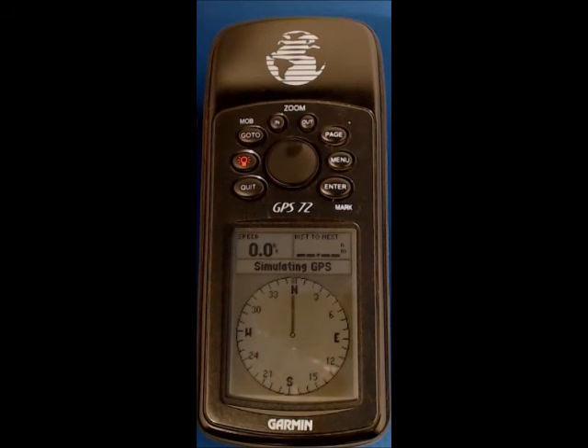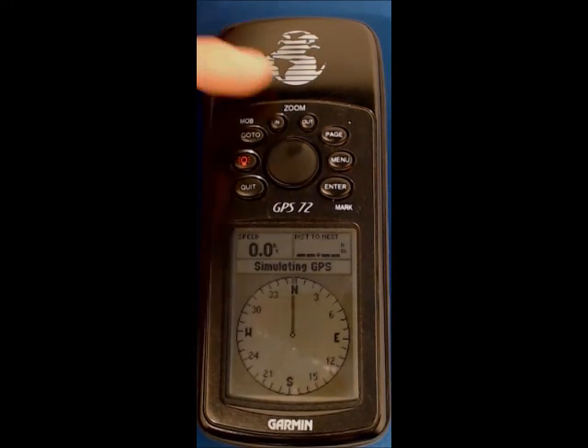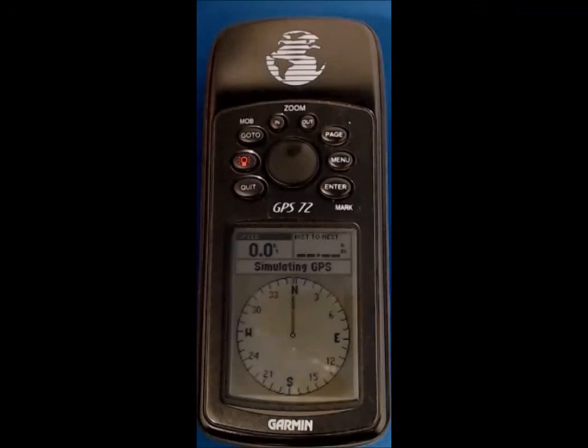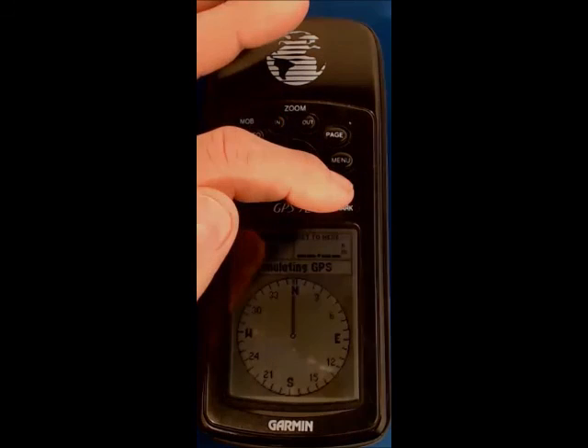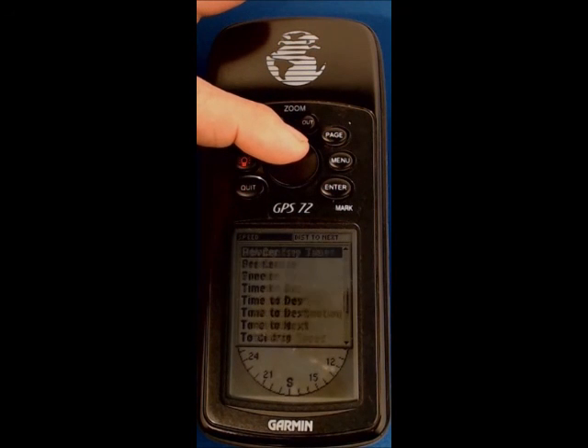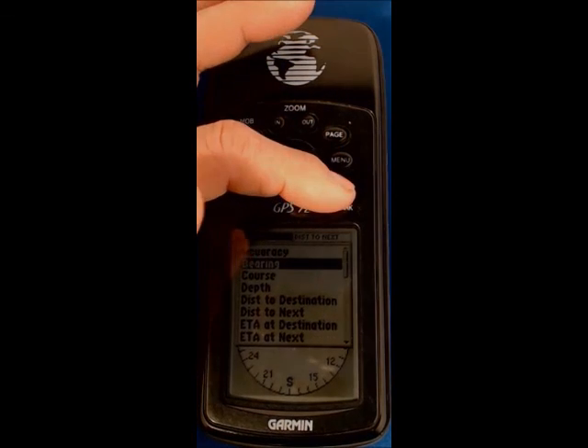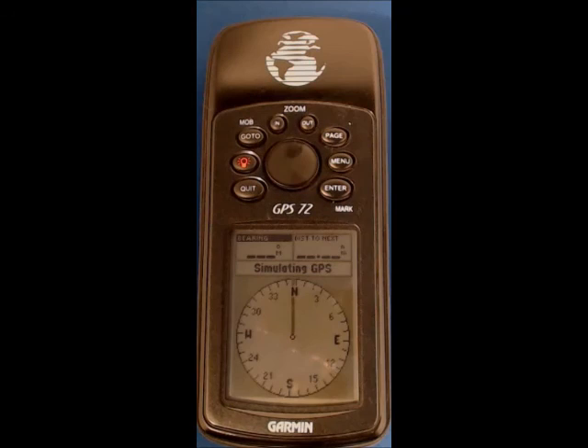Now displaying the pointer or compass screen. Press menu, change data fields, and enter — again speed is in the top left hand corner, press enter. Scroll all the way up to bearing and press enter. The unit is now set up — you can see bearing is magnetic and distance to next is in nautical miles. We're ready to start using the unit for GPS mark laying.